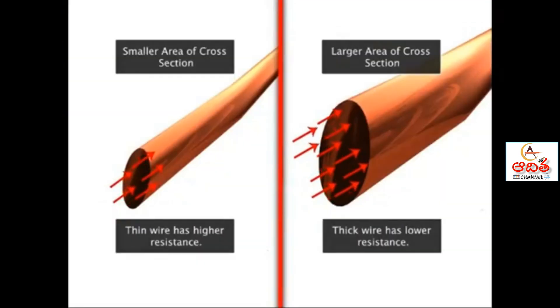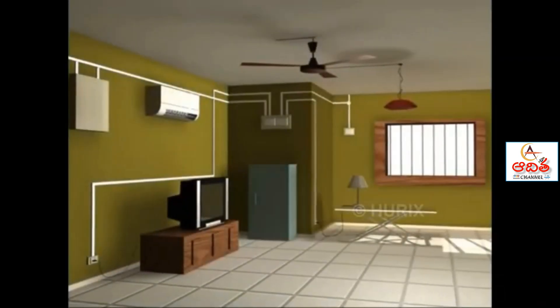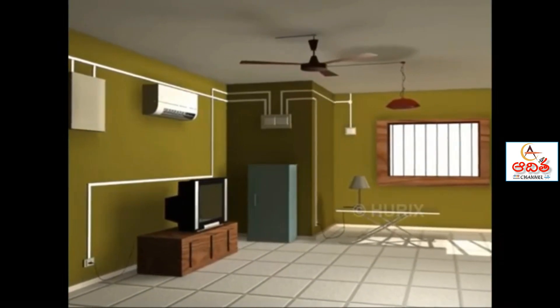Resistance decreases with the increase of thickness of a conductor. The thicker the fuse wire is, the greater is its capacity. You can find fuses of different current ratings in different sections of domestic wiring.